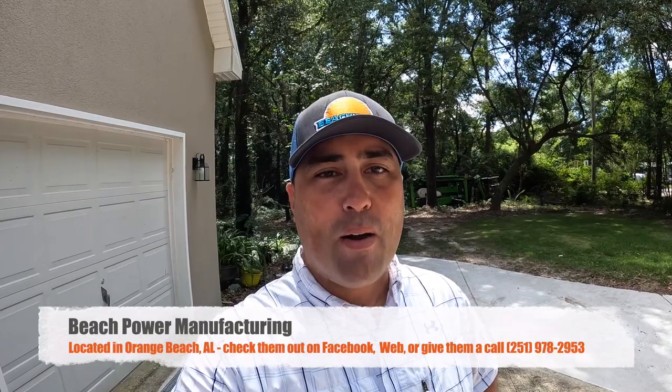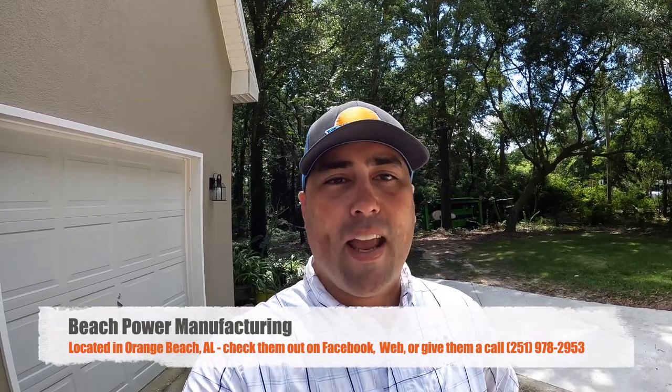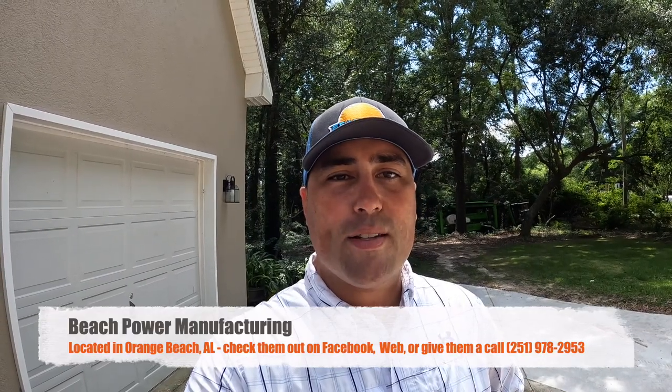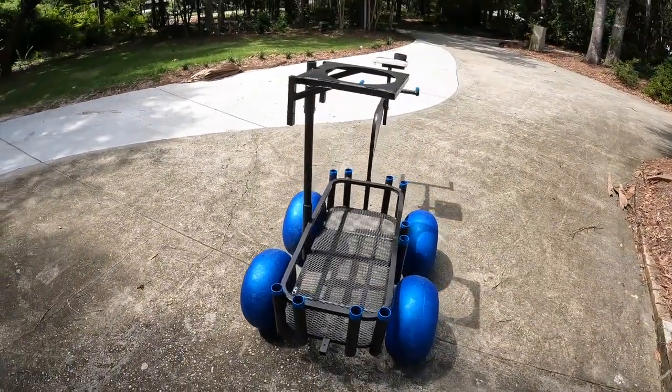We have a special treat for you today — we have upgraded our beach cart. After a couple of years, we're starting to show some signs of wear and tear. We brought it back to Beach Power Manufacturing, the company that produced our original cart. They did some modifications and upgrades at a very generous price, so I'd like to walk you guys through our new fishing cart.